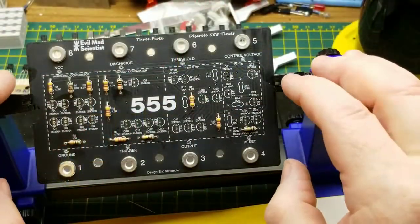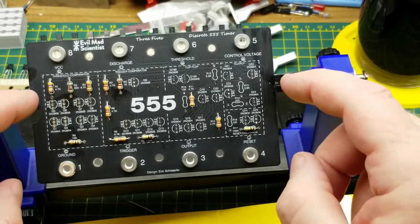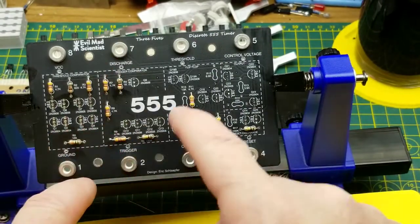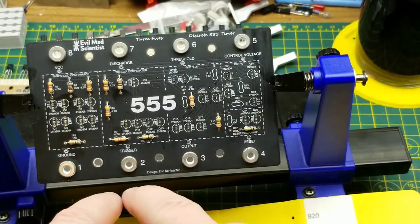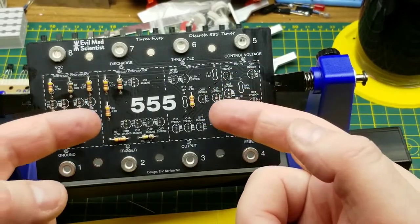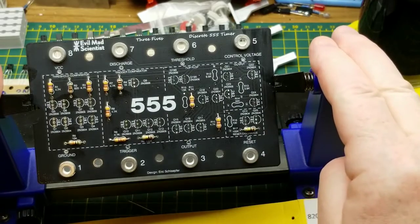One of the cool things you'll be able to do with this thing when it's built up as a teaching tool is set up static input voltages and just follow the voltages through here, change them, follow them through again, and watch them on a scope — see internally what's going on inside the circuit. It's just a great little teaching tool.